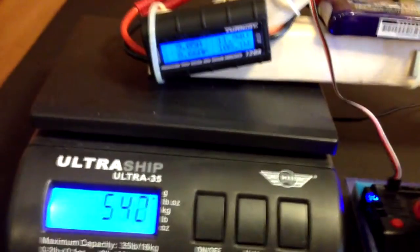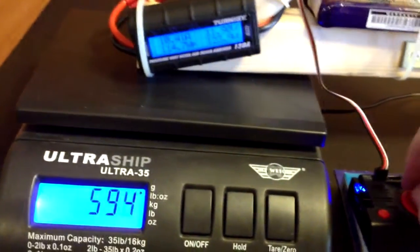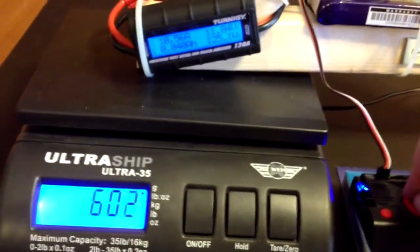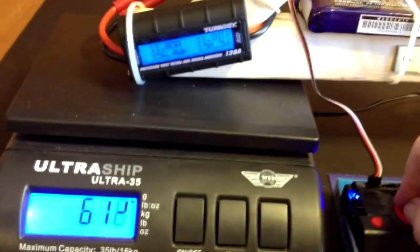You'll see that when I get up here I'm going to hold it around 600 — and I do get 600 grams at about 10 or 11 amps. Unfortunately, that's not at full throttle.